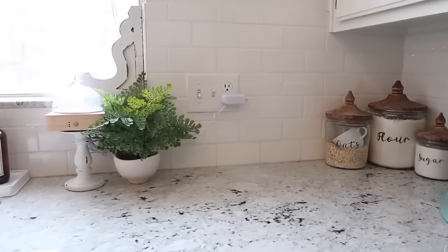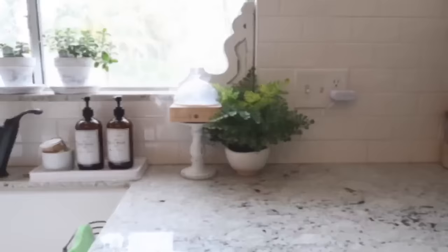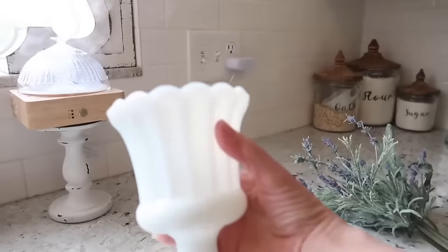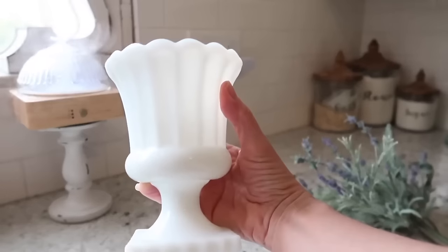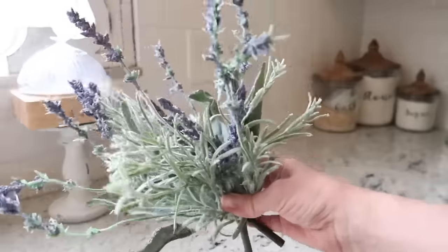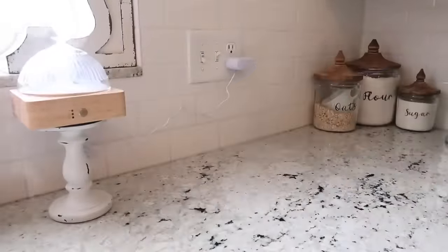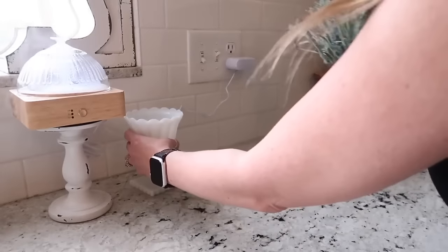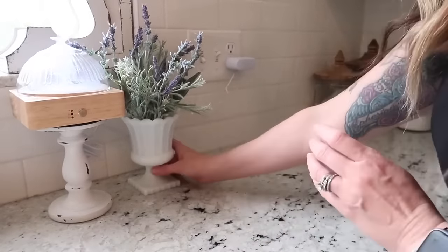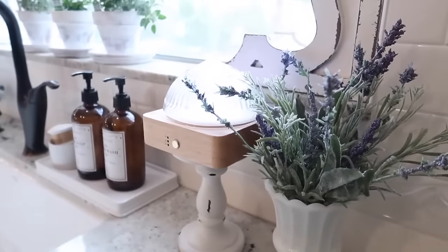I also wanted to bring some of that lavender down here by my diffuser, because lavender is associated with relaxing things and I thought it would look really pretty. I have this milk glass vase and I thought it would look perfect with these little pieces of lavender. I can't remember if I purchased those at Joann's or Hobby Lobby, but it was one of those stores. I just placed them in the container and set them right here by my diffuser and I think it looks so pretty.